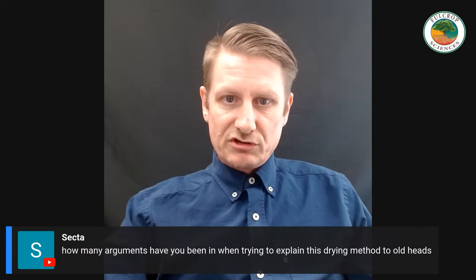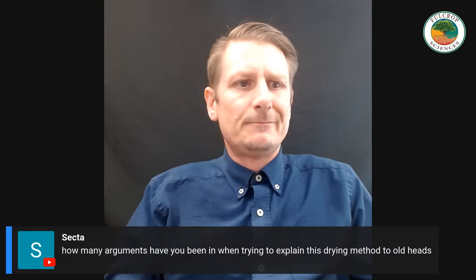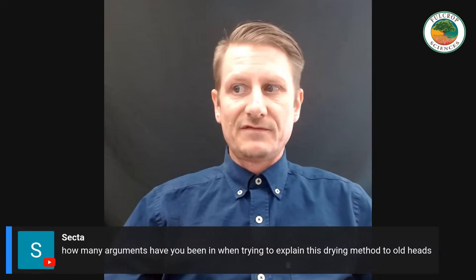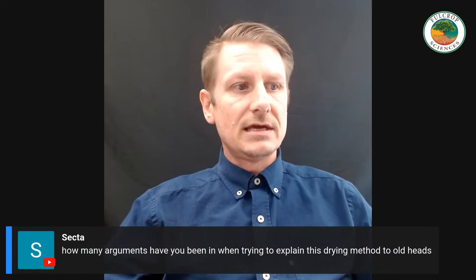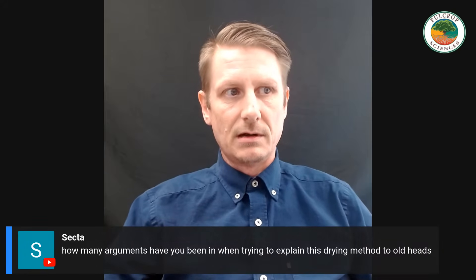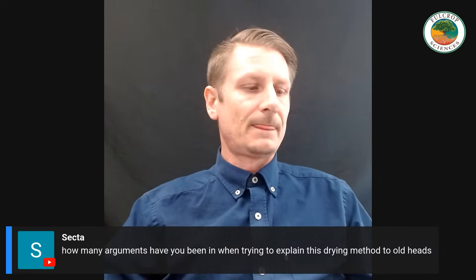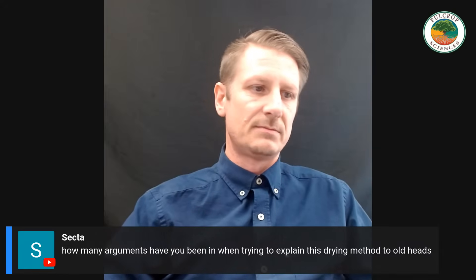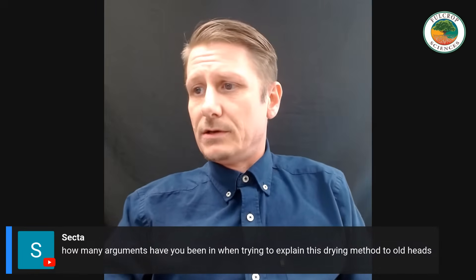Secda asks how many arguments I've been in trying to explain this drying method to old heads. It's not so much old heads — most people, when you approach them respectfully and provide the proper information that's easy to understand and relatable, it makes an easier transition for someone to switch from what they were doing to something a little better. I have people every single week tell me they've switched over to this drying method and they're getting the best flavors, the best smoke, and their flower is holding up longer.